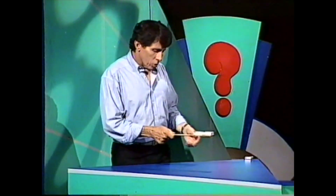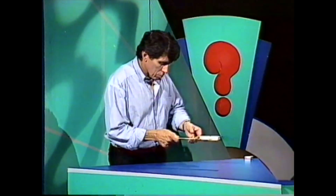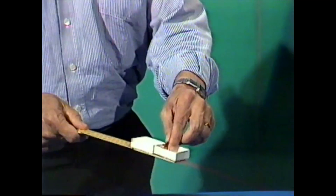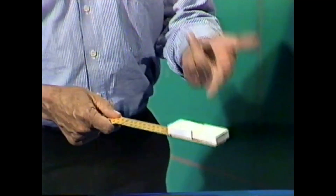Well, I suppose you could try flipping it in the air. Missed. And after a bit of practice you might actually succeed once or twice. There, I did it that time.